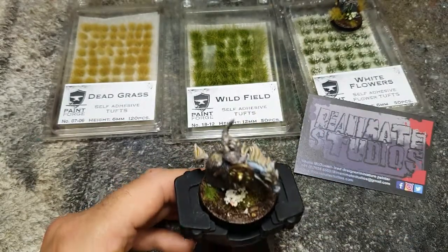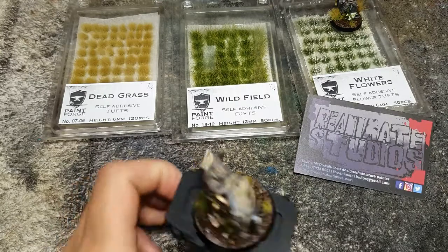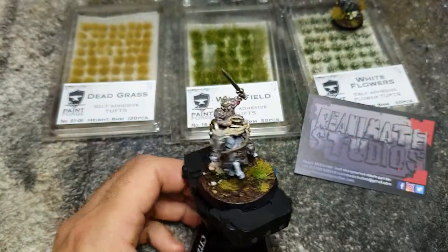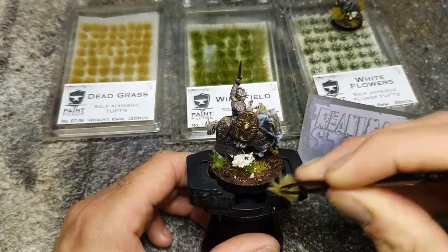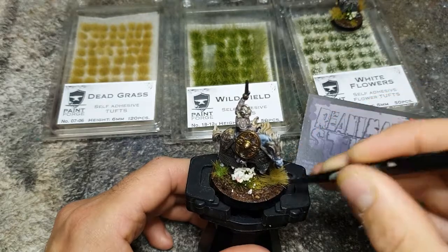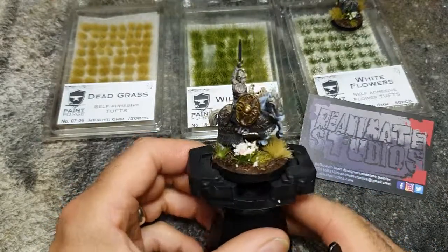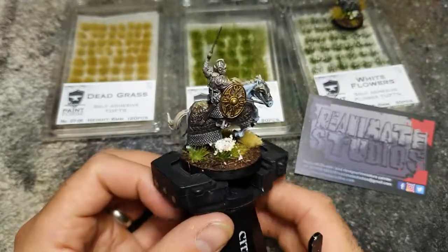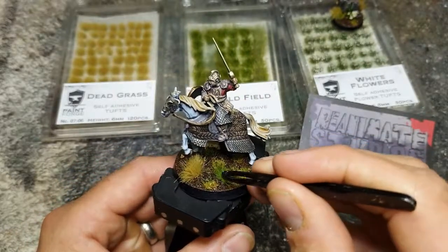Then I'm going to go in with the wild field green, just to add a bit of variation in colour. I'm going to add two of these, one on the other side as well, to add different colours and hues. Then I'm going to go with the dead grass next, which is a really pale kind of long grass. Already you can see in just a couple of seconds I've added some variation to the miniature with different grasses.